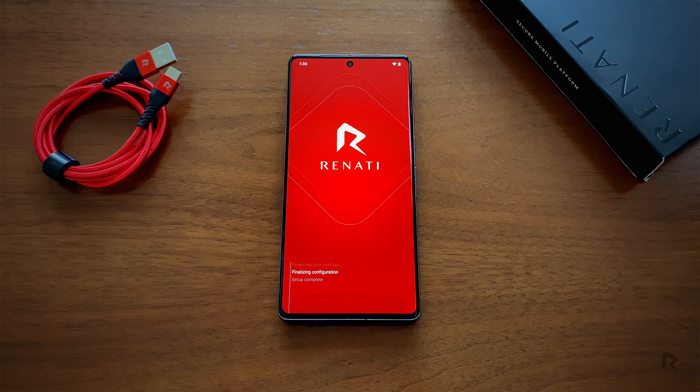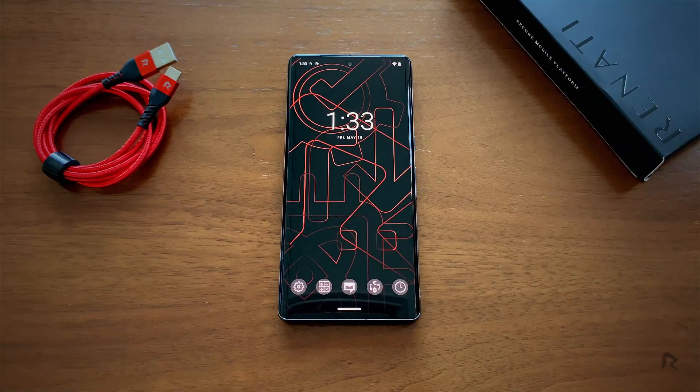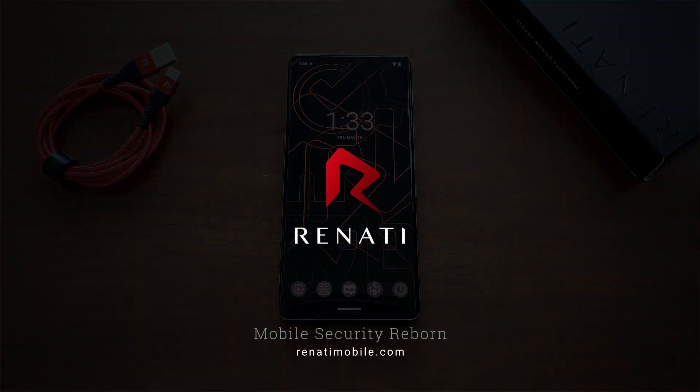You'll get the latest Android security patches to keep your data protection up to date. Once you see the Device Ready message, you can click on the Next button. You're all set and ready to enjoy the latest in secure communications. Follow us for more tips to make the most of your secure, trusted companion, Renati.